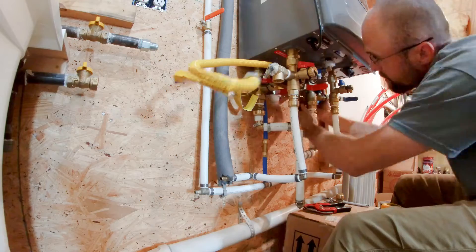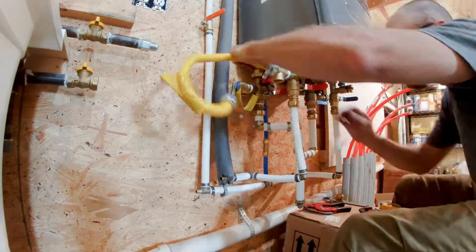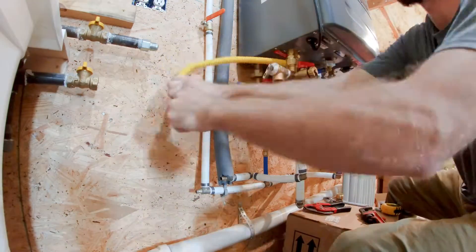A flexible gas line is really handy here to work around all the different pipes and fittings that come out of the bottom of the boiler.